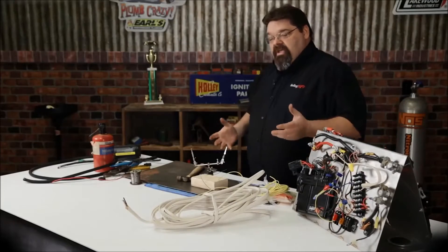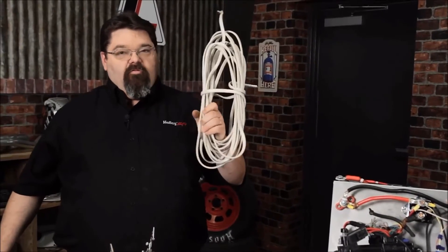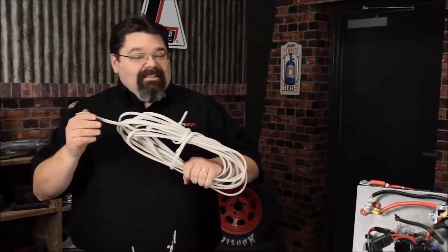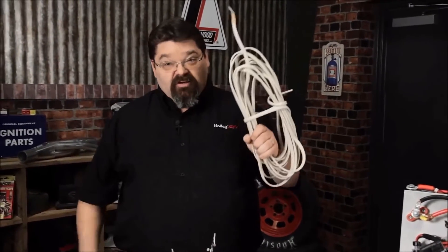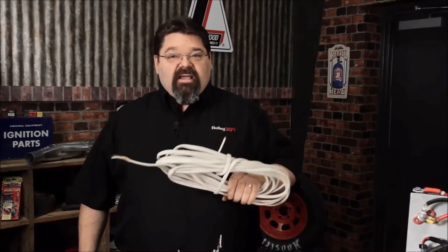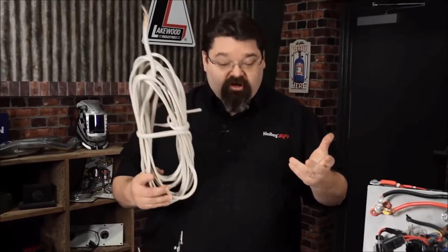It always amazes me when you open up the hood of somebody's vehicle and you see Romex solid core household wire in there. This stuff is truly for houses — it's not designed for use in a car. In my training class I actually have a picture of a Porsche 944 race car that had two lengths of Romex run underneath the hood.